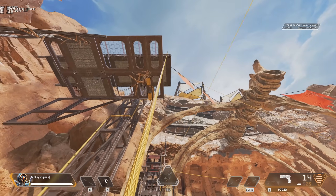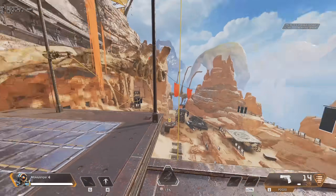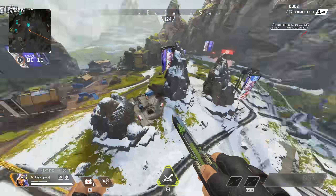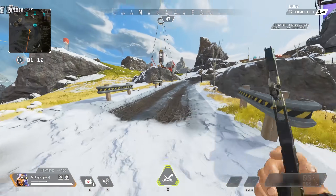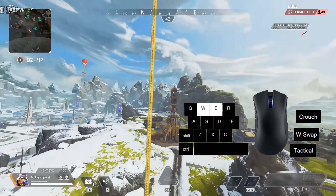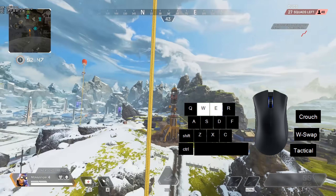I have not managed to do a tap strafe out of a mantle jump yet, but the villain side showed that it's definitely possible. Speaking of the villain side — here's what he's calling an air dance. It doesn't look that spectacular but is still fairly interesting. Once you are away from the ground and attached to a zipline, it's basically impossible to jump off and reattach to it — something you'd want to do to dodge bullets. Even tap strafing back onto it isn't an option.